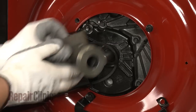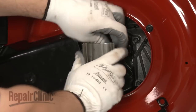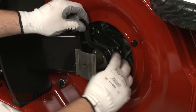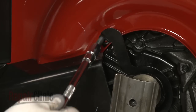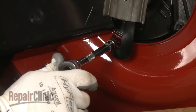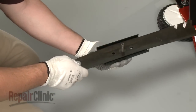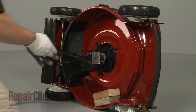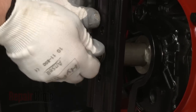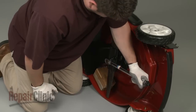Now align the key on the blade driver with the keyway in the shaft and slide the driver into place. Thread the belt and reposition the belt guide. Reinstall the upper bolt and tighten the lower one. Next, insert the bolt and washer through the adapter and blade. Position the assembly onto the blade driver and prepare to use the support to hold the blade in place. Thread and torque the bolt to manufacturer's specifications. Be aware this may require some effort.